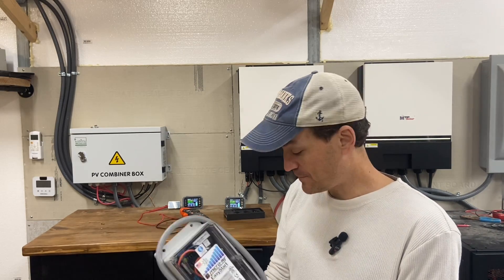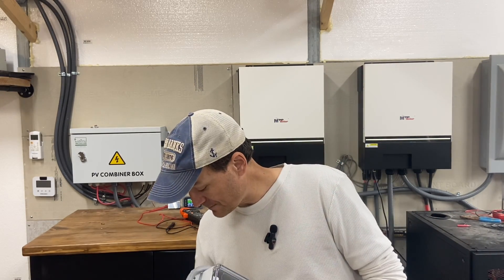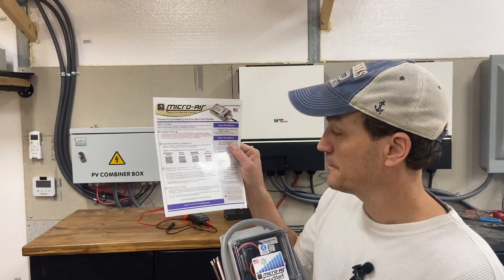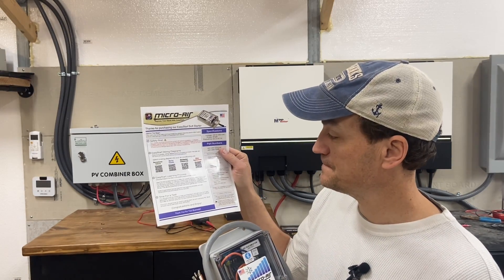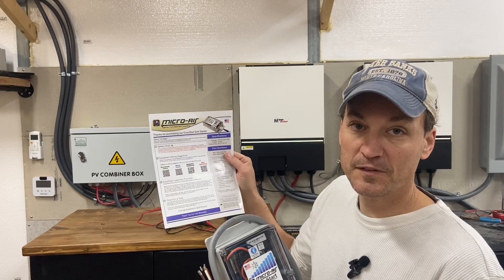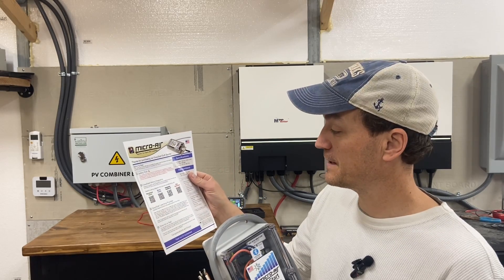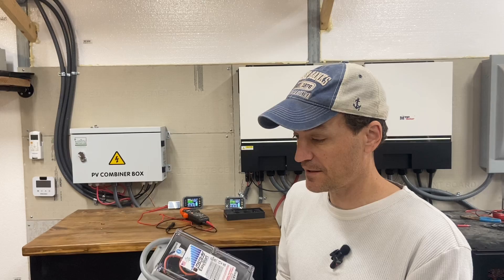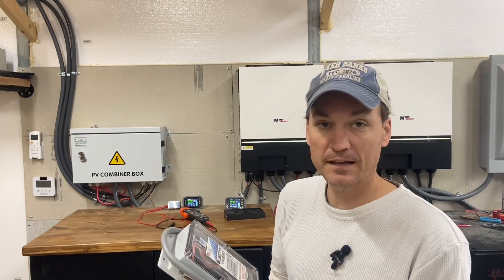As far as wiring, they have directions online and it came with a little paper. You can scan the barcode for residential or commercial installation and it walks you through all the steps. There are some specific brands listed too. Mine wasn't on there, but the generic directions look fine and not too difficult.